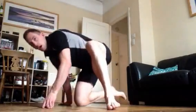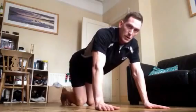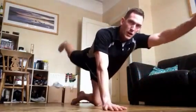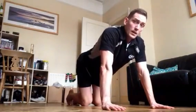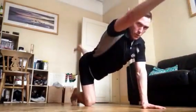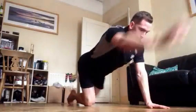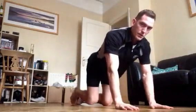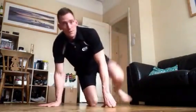We've got Supermans next — one for the bum and the lower back. On your hands and knees — we go right arm forward and left leg backwards at the same time, and then we switch, alternating. 3, 2, 1, off we go. It's all about the balance on this one. Try and keep your head up as well. 15 seconds are gone.